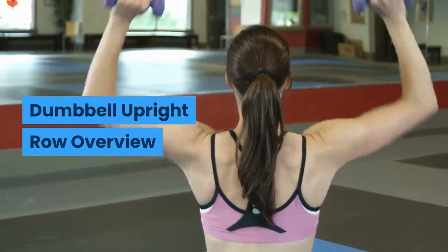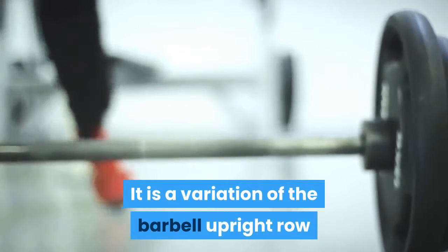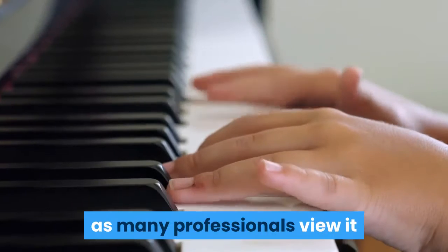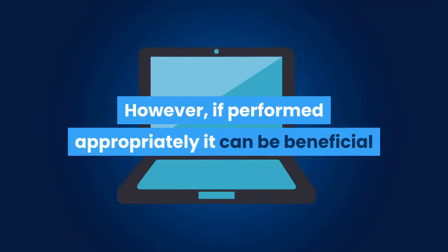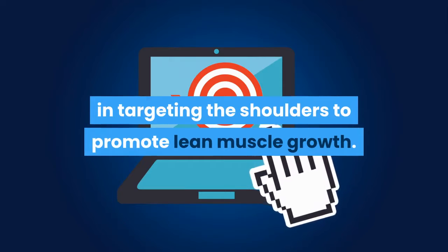Dumbbell Upright Row Overview. The Dumbbell Upright Row is an exercise used to build the muscles of the shoulder. It is a variation of the barbell upright row and mimics a lateral raise movement pattern. Upright rows are met with some controversy as many professionals view it as an exercise that promotes shoulder impingement. However, if performed appropriately, it can be beneficial in targeting the shoulders to promote lean muscle growth.